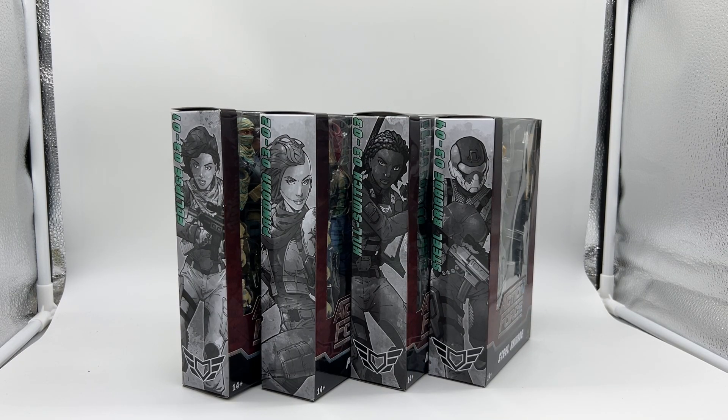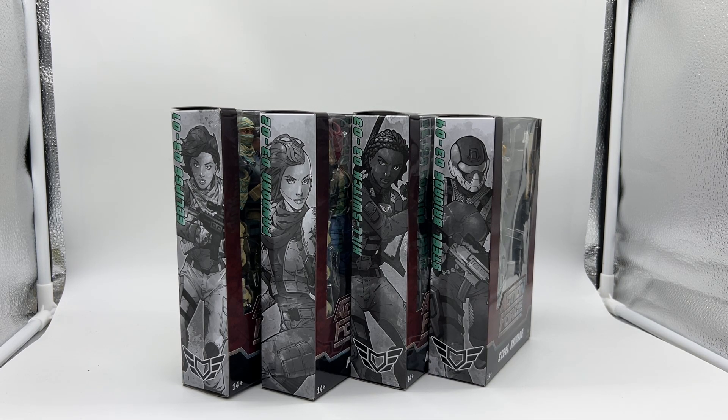Hello again and welcome back to the channel. Today I'll be reviewing the entire third wave of Valiverse's Action Force line. I've had these figures for some time and just haven't got around to reviewing them yet. I picked them up from the Big Bad Toy Store and paid around 32 American dollars per figure — I'll put the exact price up on the screen.